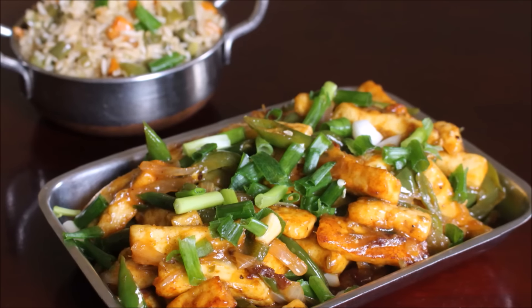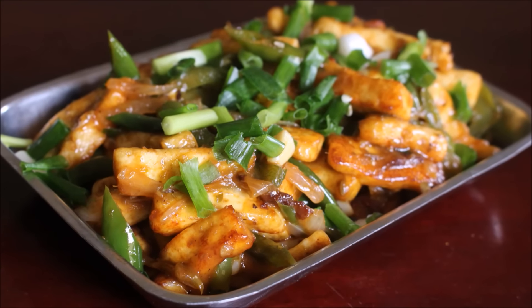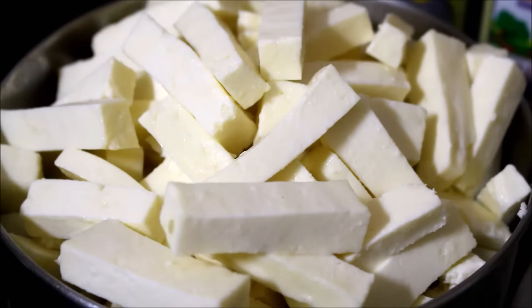Hi Friends! Today I am going to be preparing a Chilli Paneer recipe. This is an Indo-Chinese recipe. This can be served with noodles, fried rice, or it can be eaten just as it is. It is a very tasty dish.